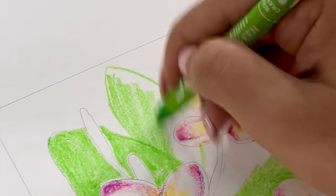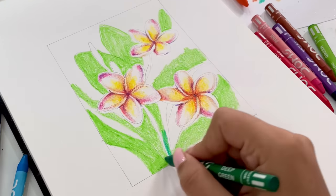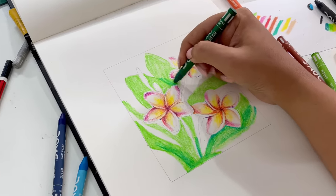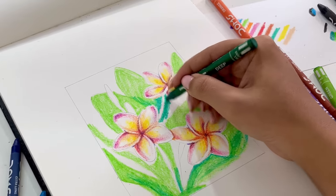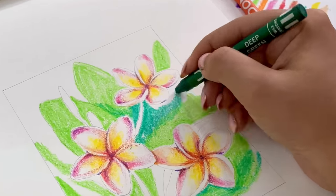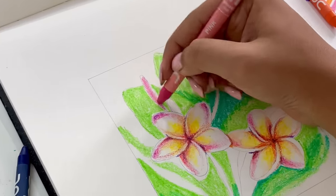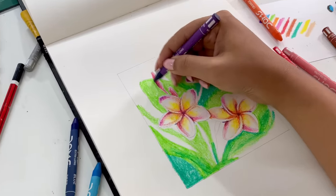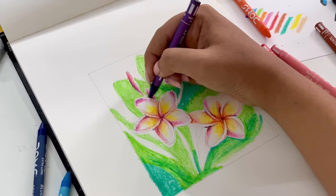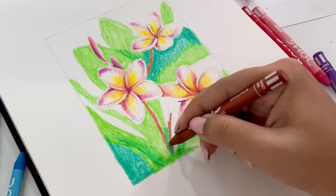It looks a bit like a child's second-grade drawing right now, but wait. I've used light green with little hand blending, and now I've used dark green with little hand blending. You have to have a little patience. If you look at my drawing, I'm doing it all step by step. If you follow the same process and the same steps, you can recreate everything.